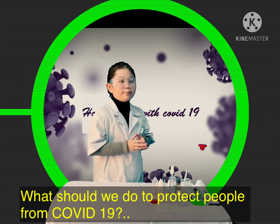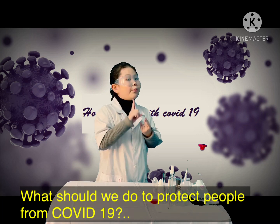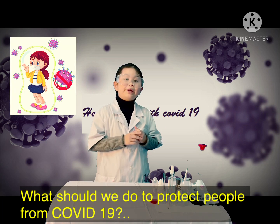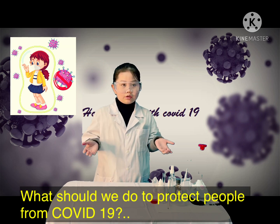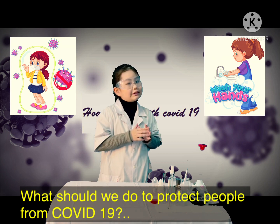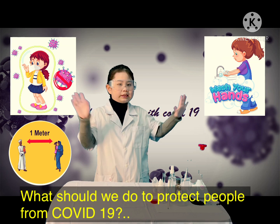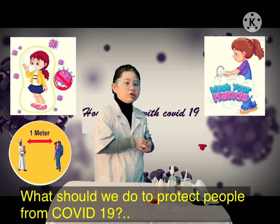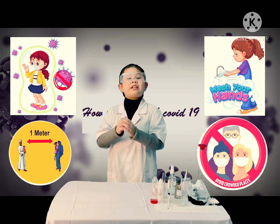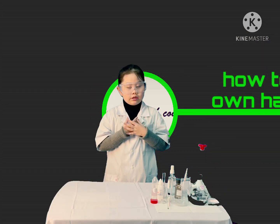To help protect ourselves from COVID-19, we should always wear masks in public places where people gather. Prevention includes washing your hands often for at least 20 seconds with soap or hand sanitizer. Keep an appropriate distance of at least one meter when in contact with others, and avoid crowded places.